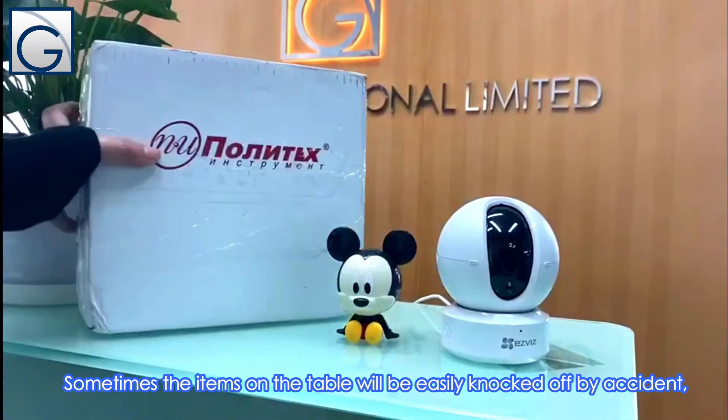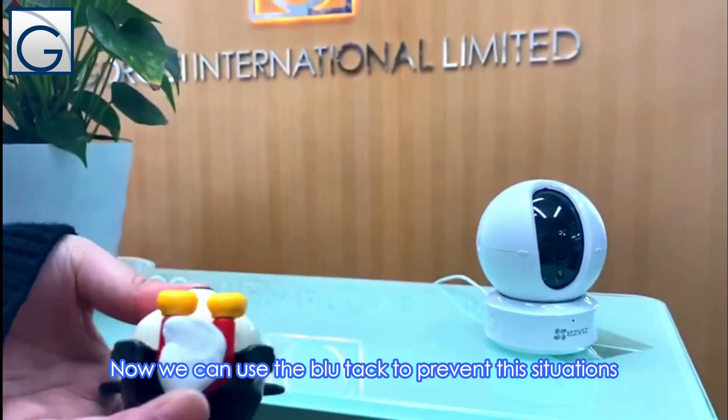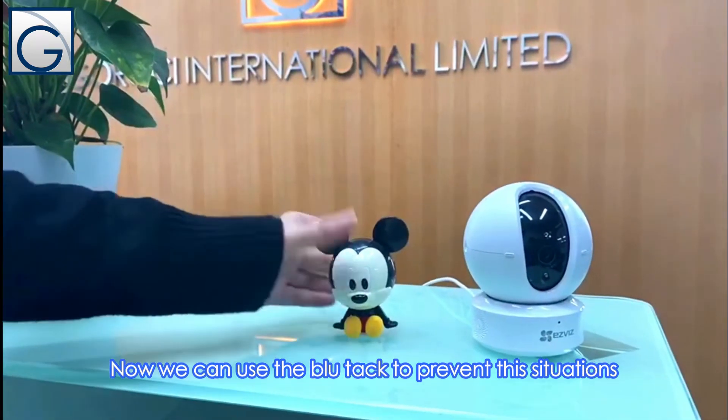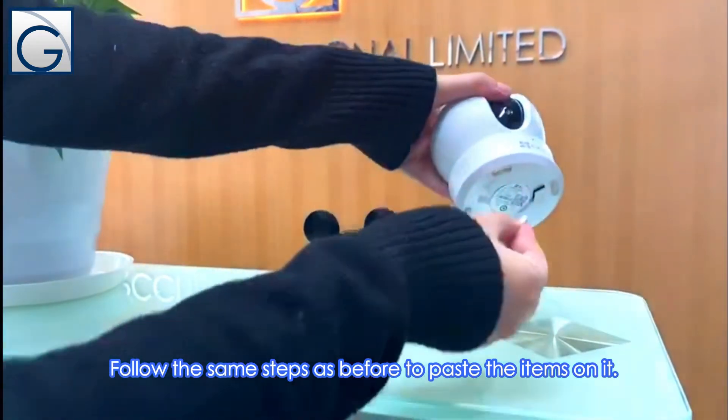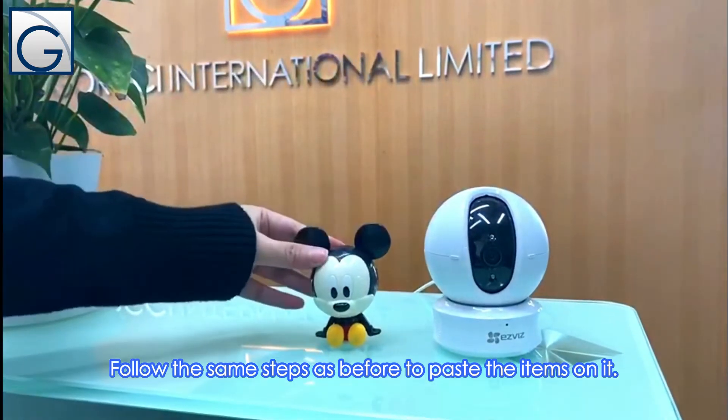Sometimes the items on the table will be easily knocked off by accident. Now we can use the bluetech to prevent the situation. Follow the same steps as before to paste the items on it.